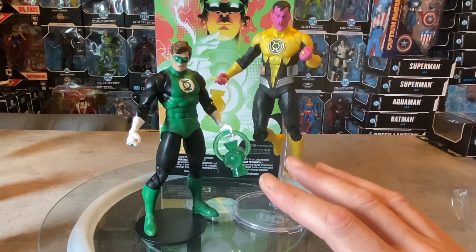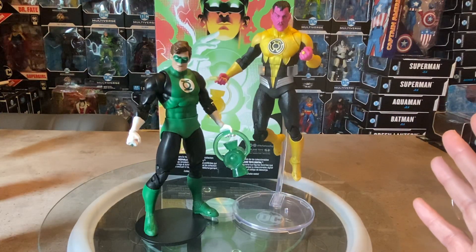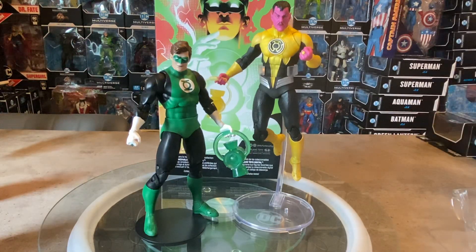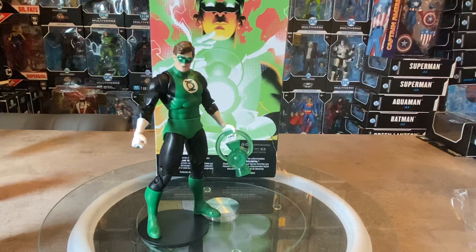You can mix and match your collection however you want, and I think these two look great. I'm really excited about the rumored parallax armor Sinestro coming — hopefully with a cape. Sinestro is one of my favorite Green Lantern villains — that hero who thinks he's doing right but is actually the villain. Great storyline behind Sinestro.